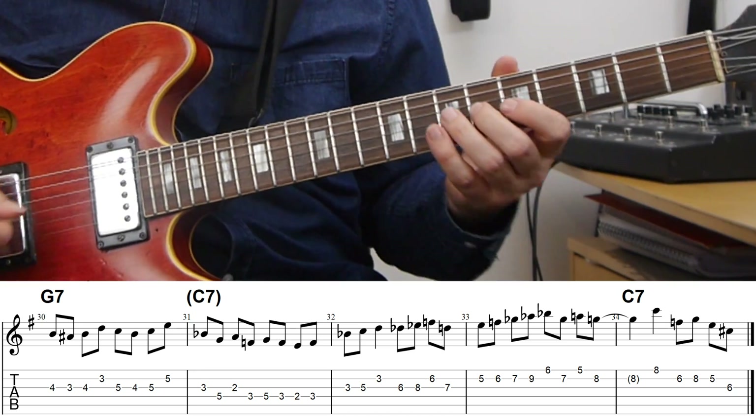And then after that we get this phrase, which may sound kind of angular, but at the same time would fit quite well if he's trying to resolve to C sharp diminished in the second bar of the C7.